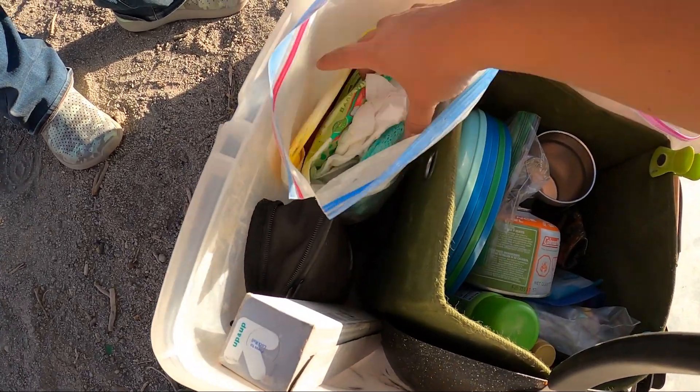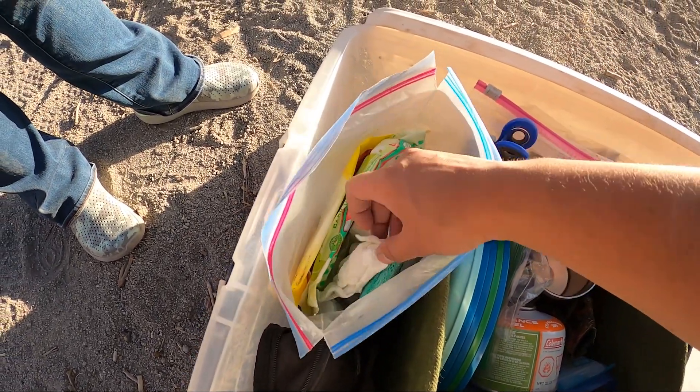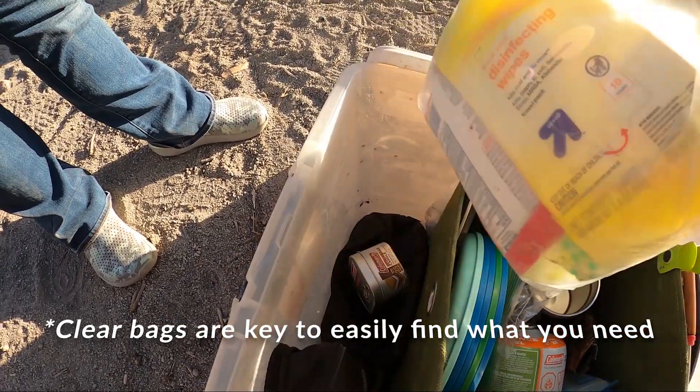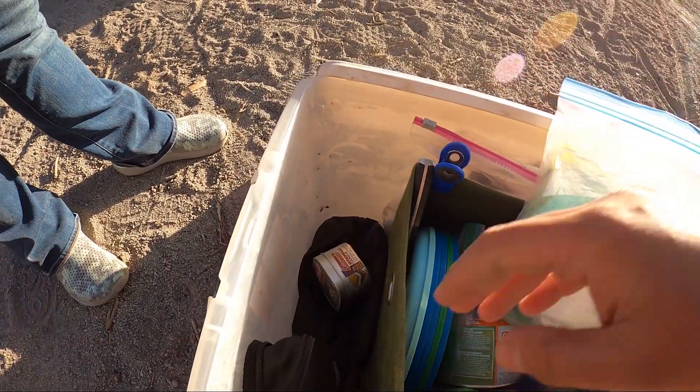Over here I've got the hygiene area, so I've got some toilet paper in there, a sponge, some dish soap, and some disinfecting wipes and stuff inside that.